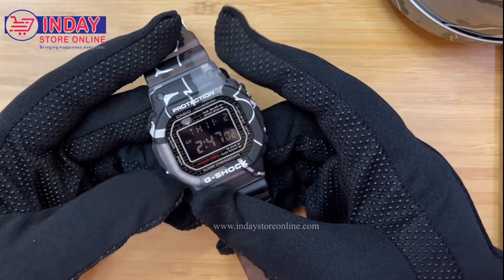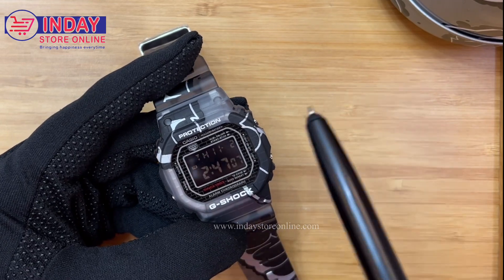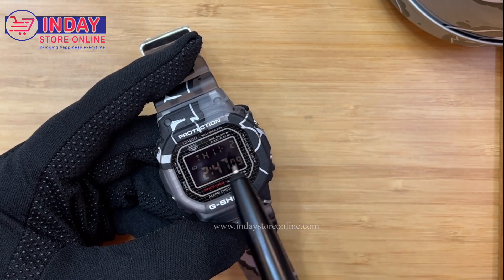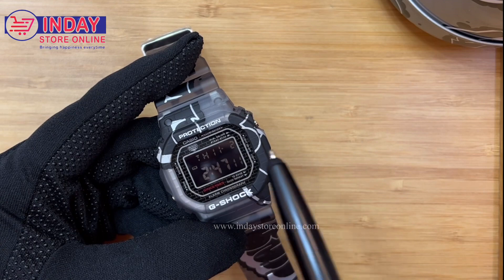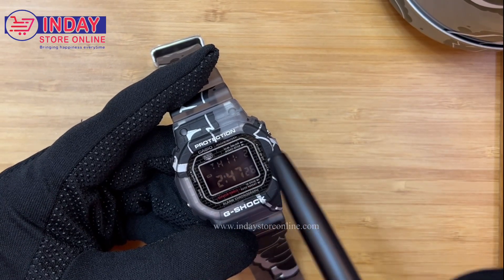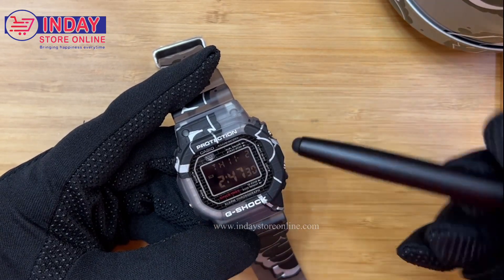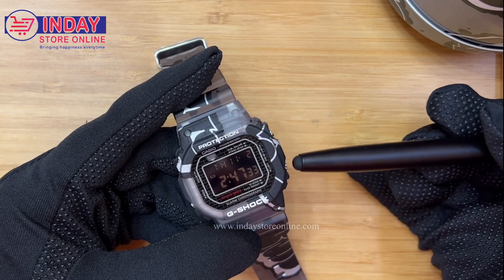If we check the front, you can see the Casio word, then Illuminator illumination and shock resistant, alarm on and off, and start and stop. You can adjust the mode — this one is the on/off and the light.